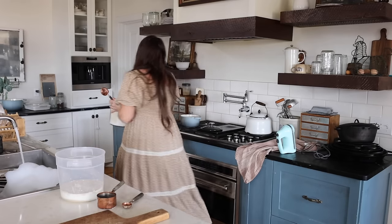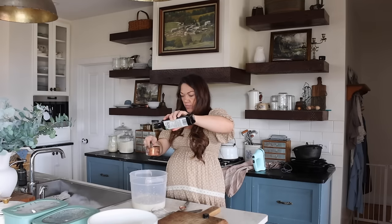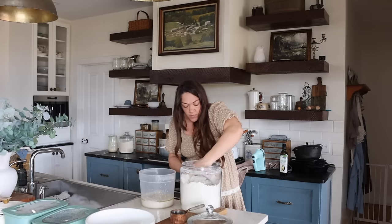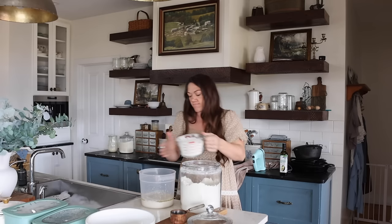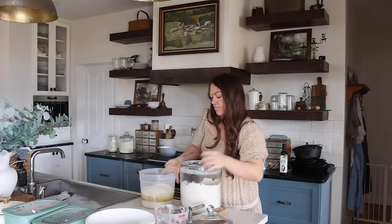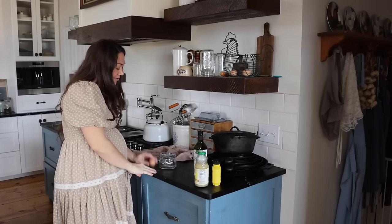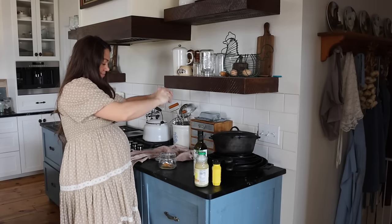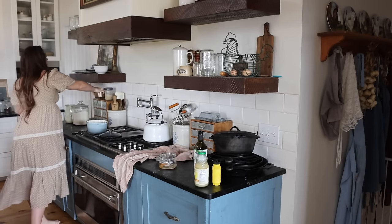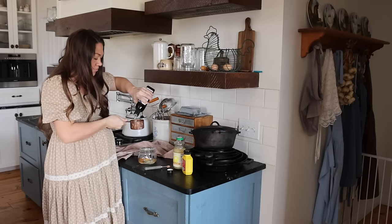I get lots of questions asking if I have any yeast bread recipes, and yes — this is actually how I started baking bread. I didn't start with sourdough; I've been baking sourdough for over six years now, but before that I baked exclusively with yeast for five or six years, and I still keep it in my rotation. You don't always have time to long-ferment sourdough for 12 hours. With instant yeast you can have a loaf done in a couple of hours, and I have a quick French loaf that can be done in under an hour.